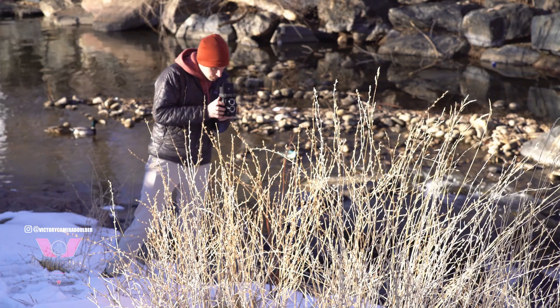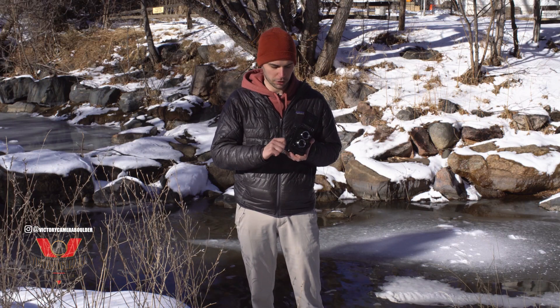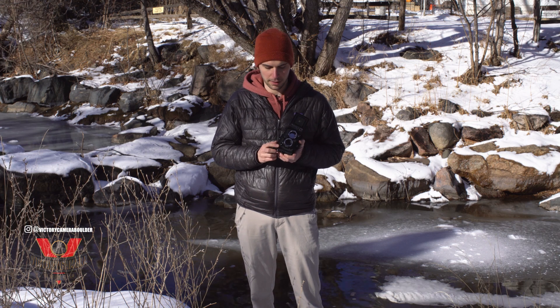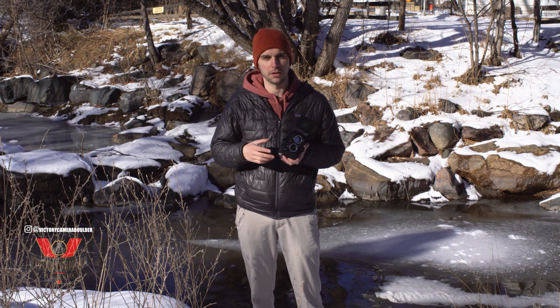The only other thing that took a little practice for me was the film advance, because after each shot you'll crank this knob forward, and then crank it back until you feel it stop — and that's actually priming the shutter. Otherwise, you'll just be clicking the button and nothing will happen.